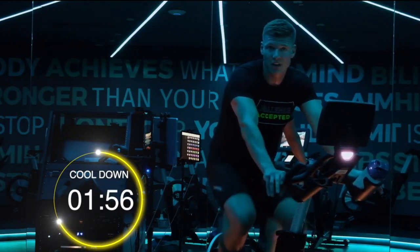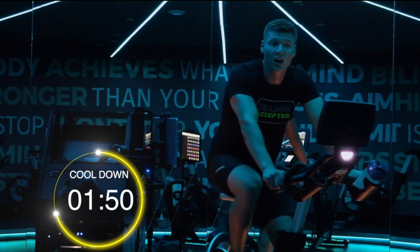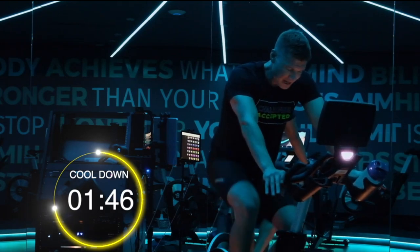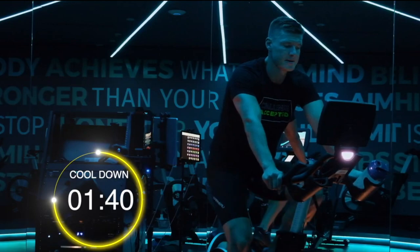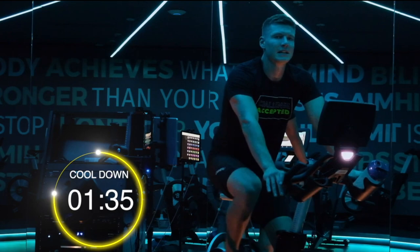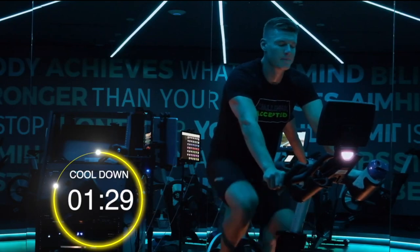Let's help each other, let's lift each other up. In these times it's even more important — let's try to help people push their health and fitness goals. Nearly there. I'm going to drop my speed down just a touch more. I'm going to do about another minute here of cool down — please stick with me. Minute 30 basically.